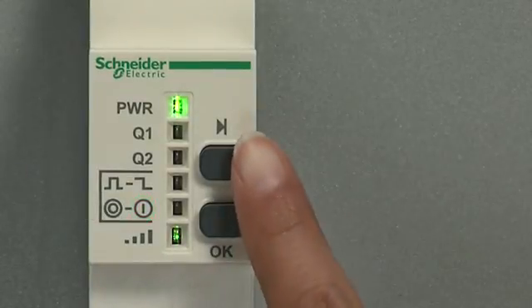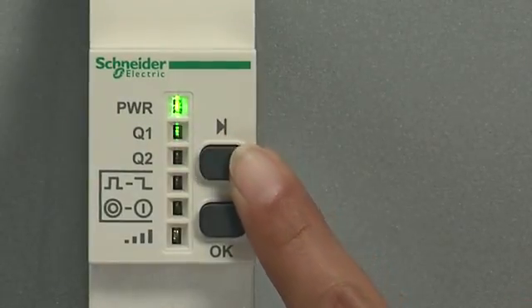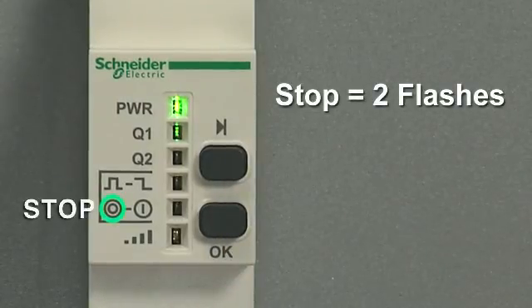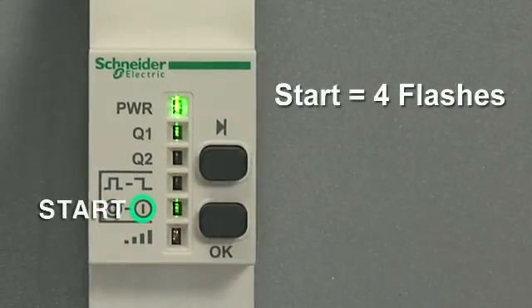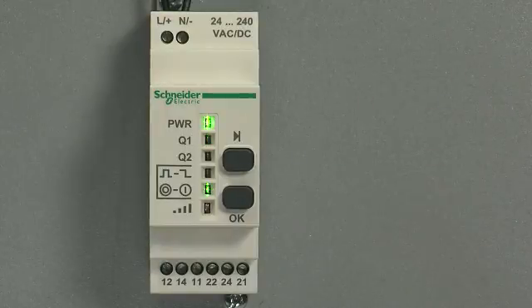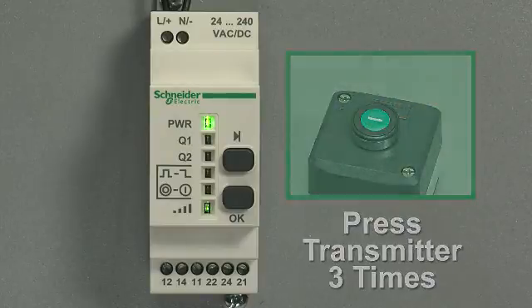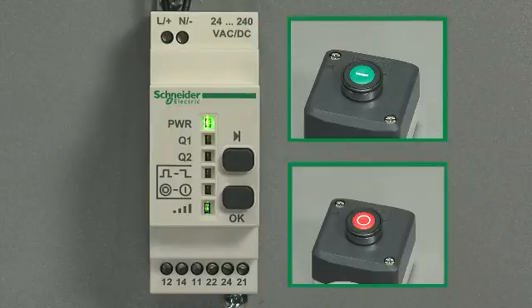To program the start, go through the same steps. Hold the scroll through button until the LED flashes, then click OK. The receiver is asking if you want to add a stop — two flashes. Scroll to the next symbol, four flashes, which is a start, and click OK to confirm. The receiver is now looking for the transmitter. Click the second transmitter three times to program the start. This option is different from the maintained option in that you need two transmitters — one is a dedicated on, and one is a dedicated off.